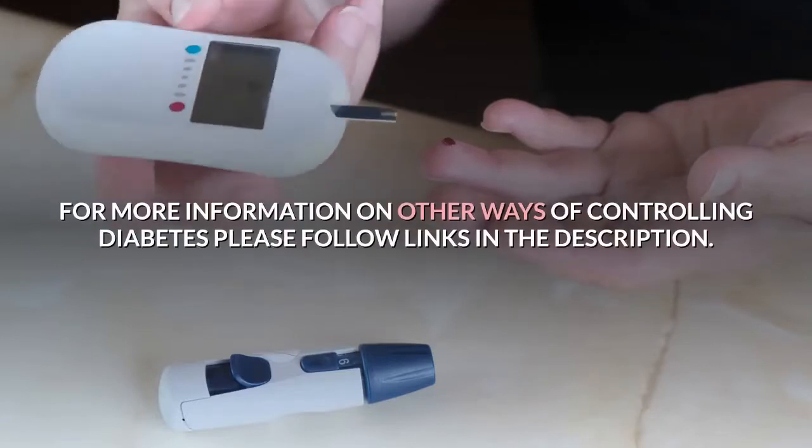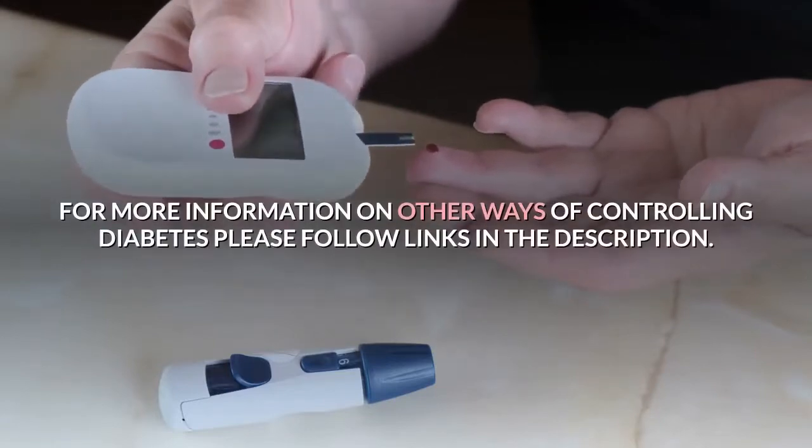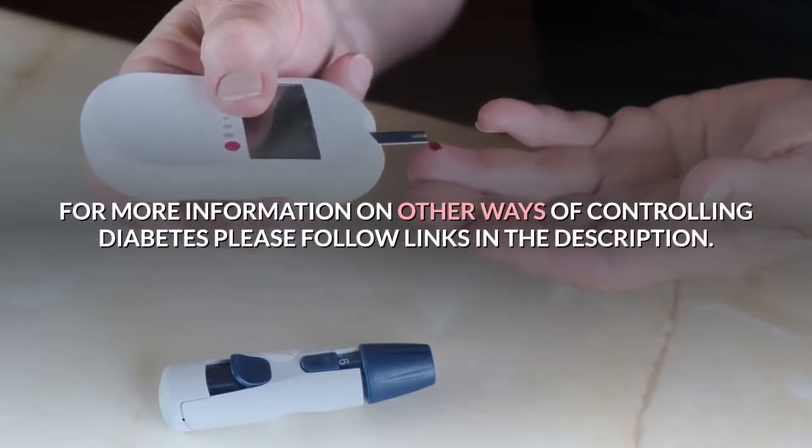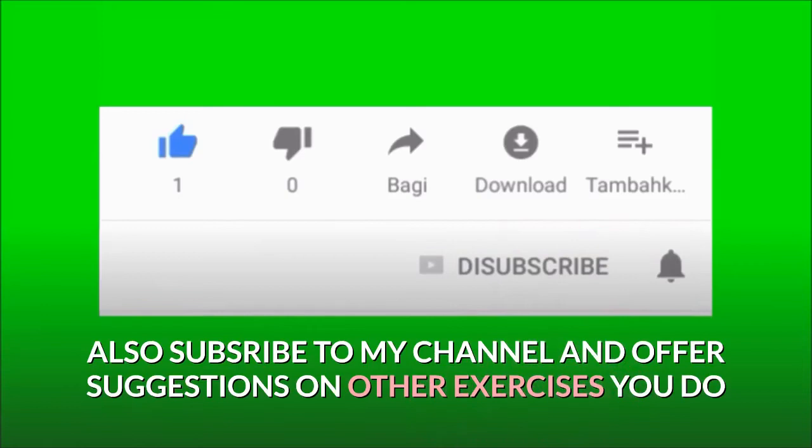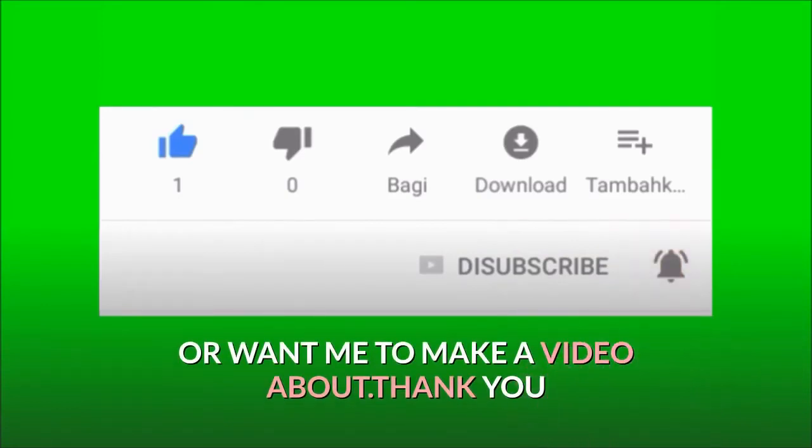For more information on other ways of controlling diabetes, please follow the links in the description. Also subscribe to my channel and offer suggestions on other exercises you do or want me to make a video about. Thank you.